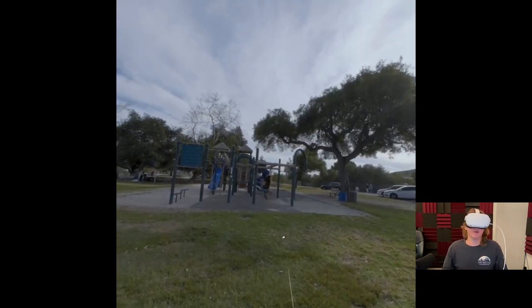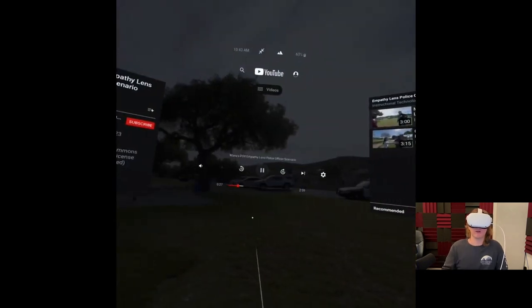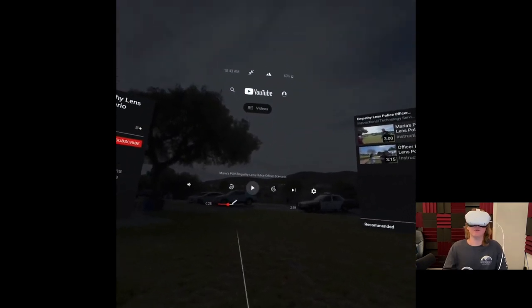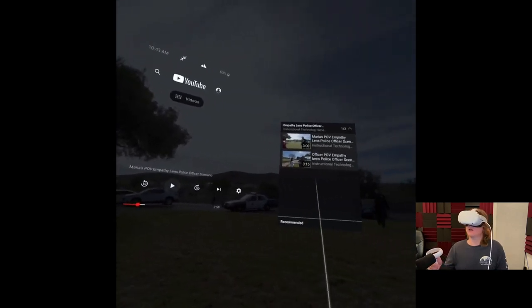To access the playback menu at any time, click the trigger on your controller. There you can pause the video, rewind, and fast forward. Once you have finished the first video, click on the second video, which is the Officer POV.